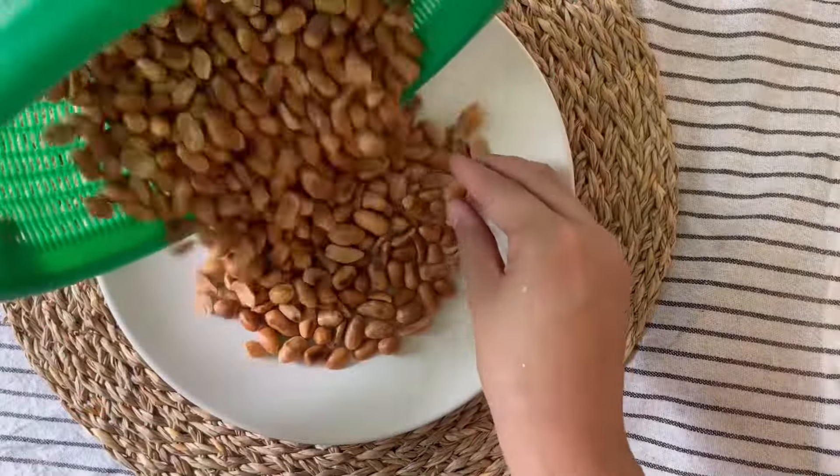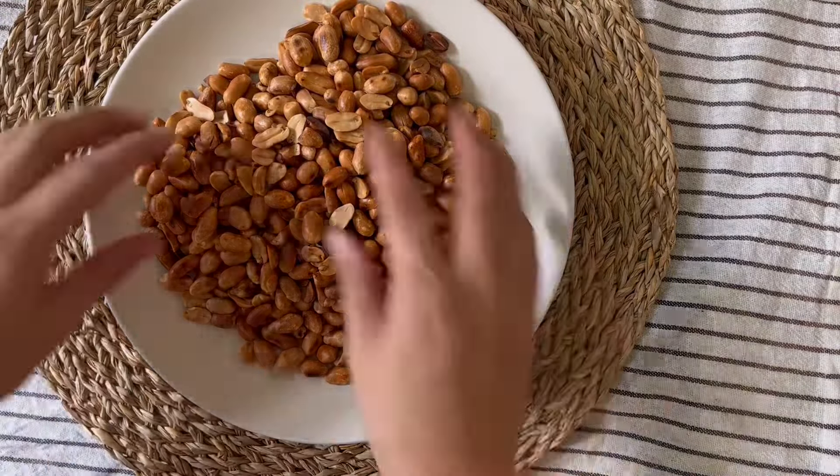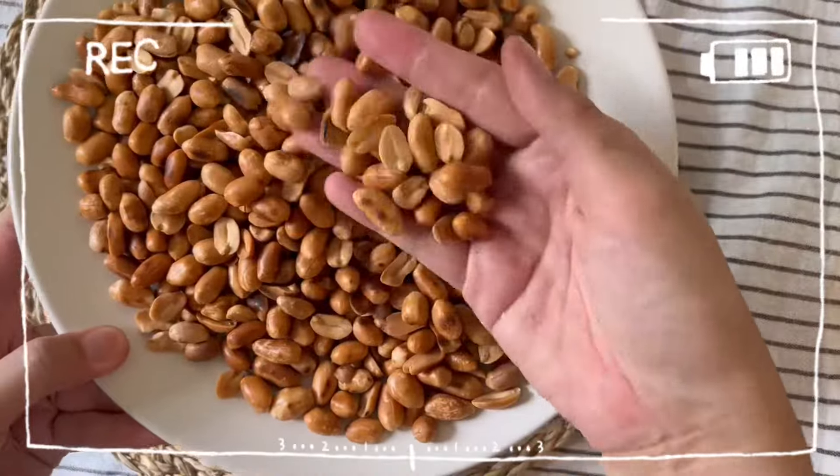Now your perfectly roasted peanuts are ready to use. Store in an airtight container and they should remain fresh for approximately a month.